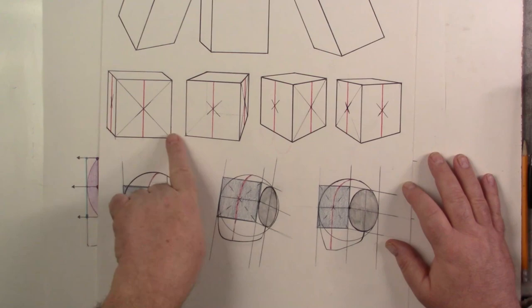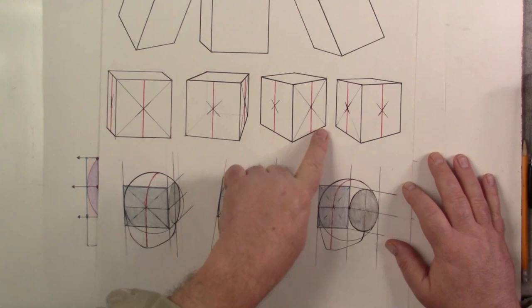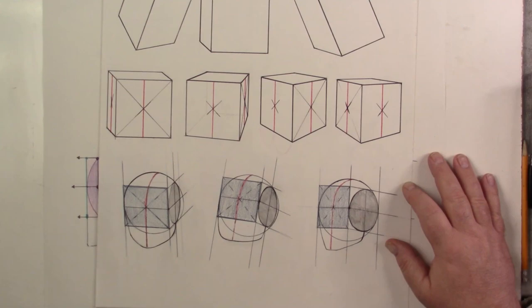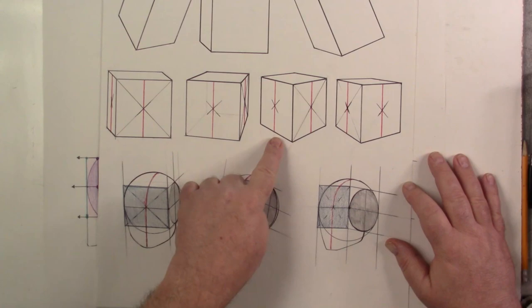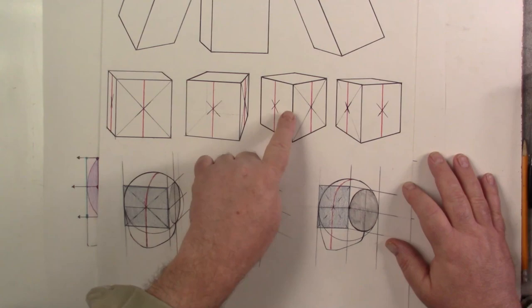However, with a two-point perspective box — where sides are going away from you — when you use X marks the spot on those sides, you get perspective middle. If you measured from the corner to the red line and then from the red line to the back corner, you'll see a difference because of foreshortening. As the plane goes back in perspective, the length shortens, so from the middle to the front is always longer than from the middle to the back.